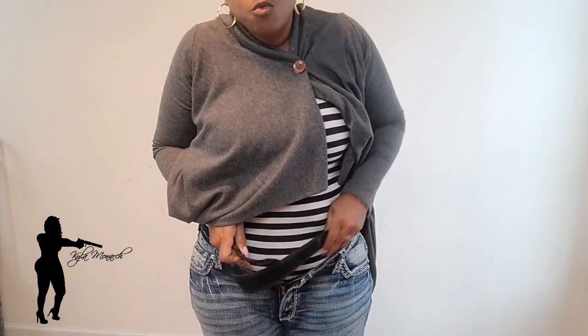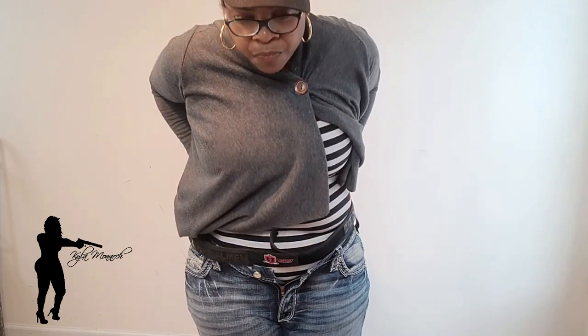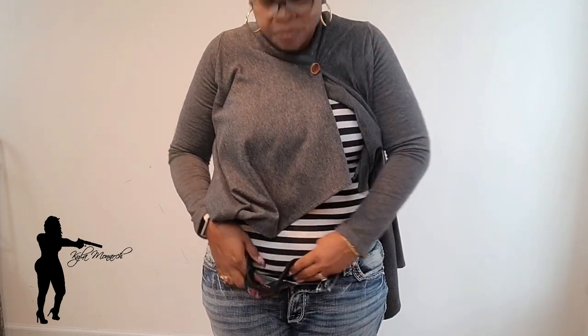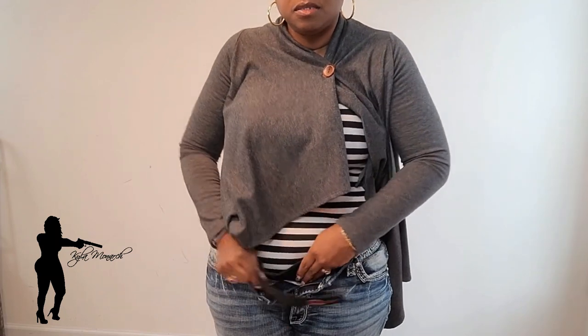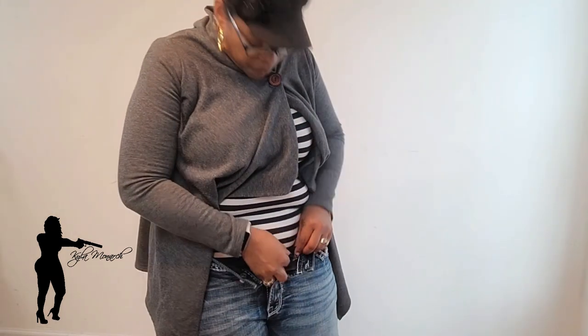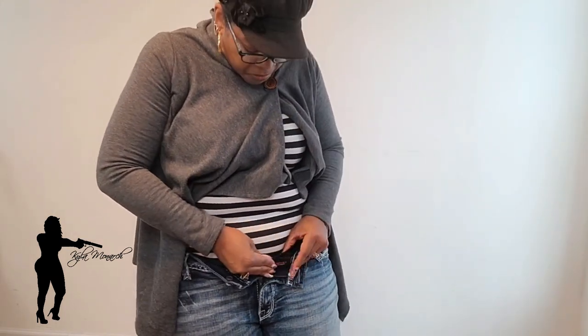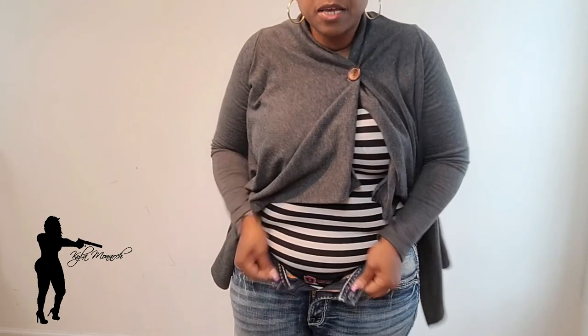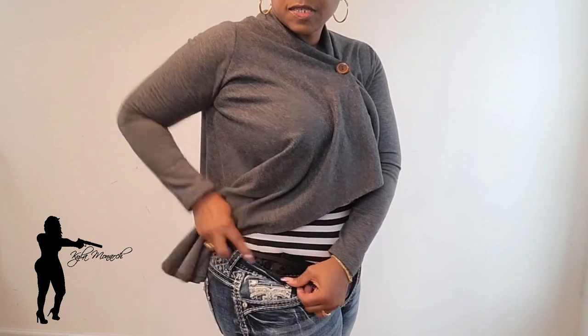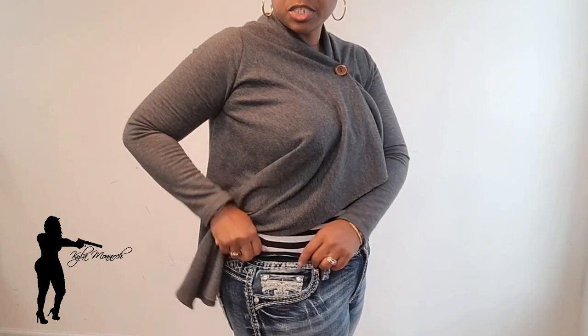I'm putting the belt around the area where I normally carry, down inside my jeans. I'll go ahead and put it together, bring the Comfort Concealment logo around to the front, put my jeans back on, zip them back up, and button them. There we are — the Comfort Concealment Belt is underneath my jeans.